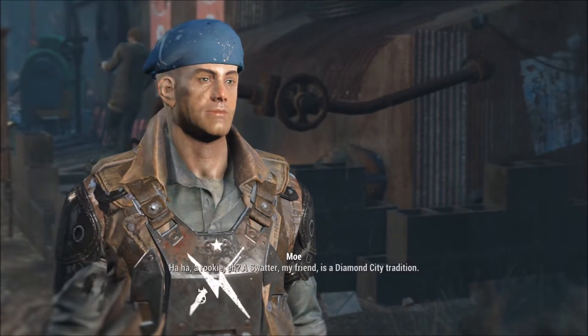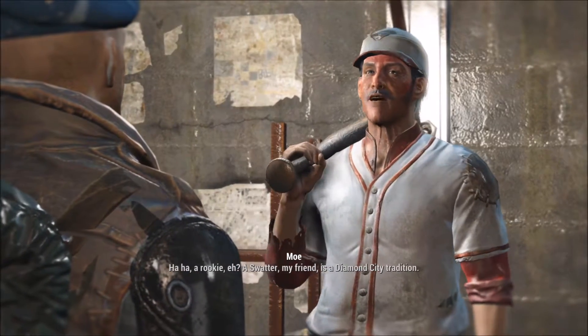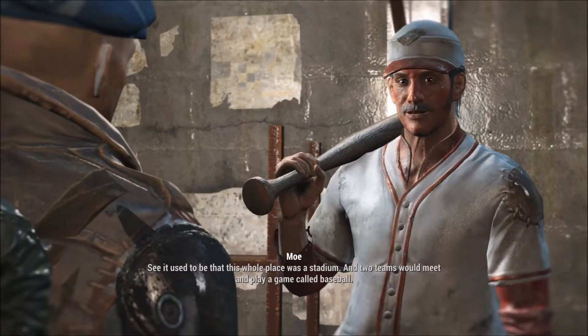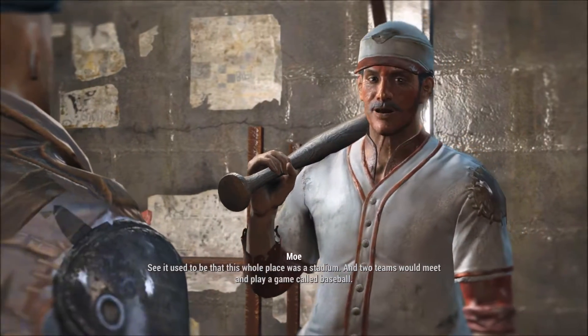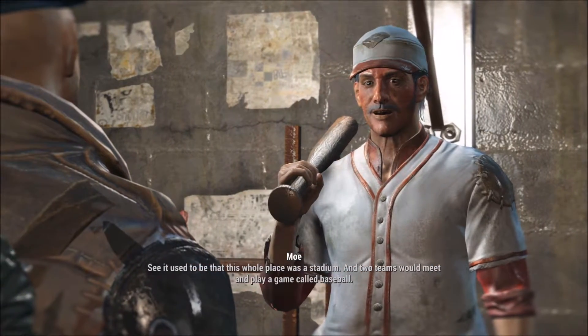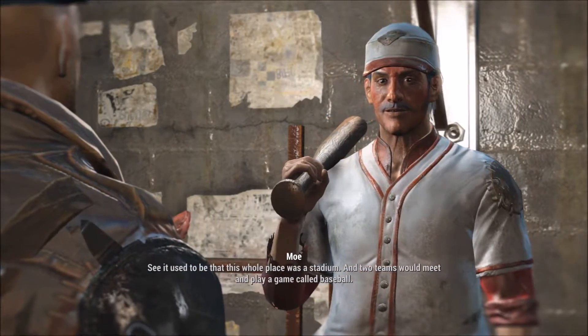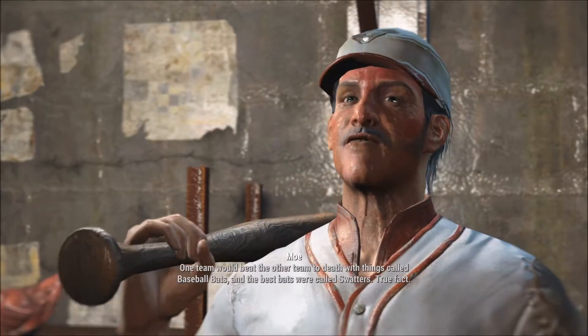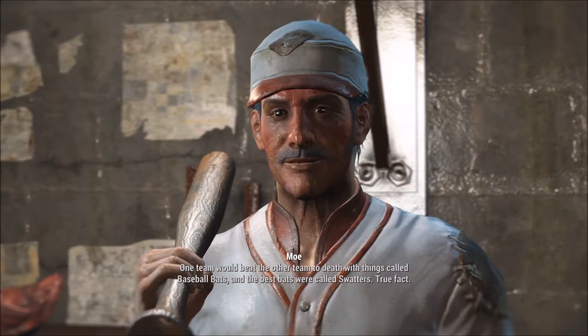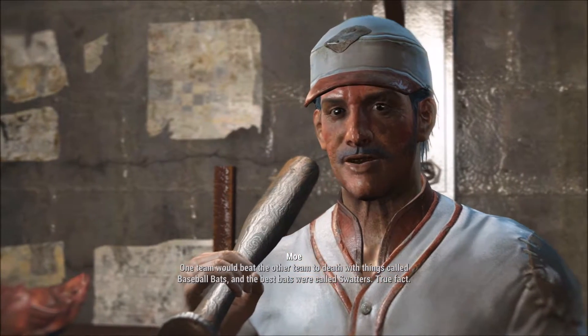What's a swatter? Haha, rookie, eh? A swatter, my friend, is a Diamond City tradition. See, it used to be that this whole place was a stadium. And two teams would meet and play a game called baseball — one team would beat the other team to death with these things called baseball bats. And the best bats were called swatters. True fact.